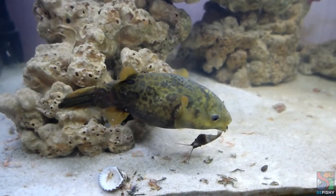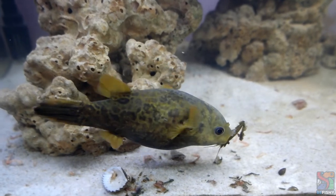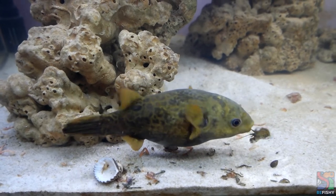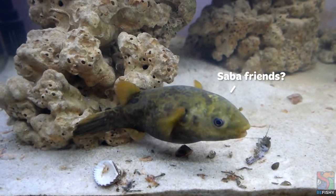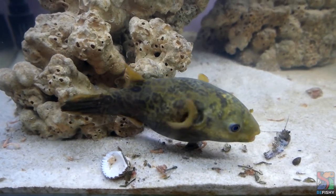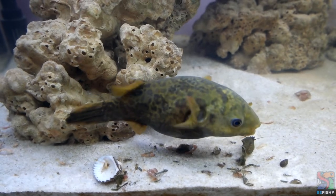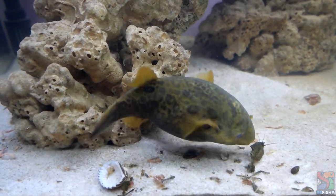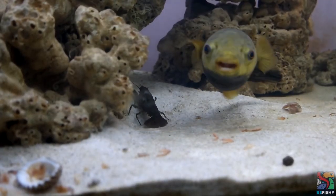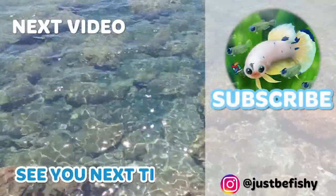That is all for this video on Sabah pufferfish. I may do an update once more information is shared on them. Do you have a Sabah pufferfish? Share your experience by commenting in the comment section down below. Together, I believe we can improve our care on Sabah pufferfish. I hope you've enjoyed today's video. Do like and subscribe if you'd like to see more content. And please do comment down below as I love hearing your thoughts and reading your comments. Until then, see you next time! Bye!